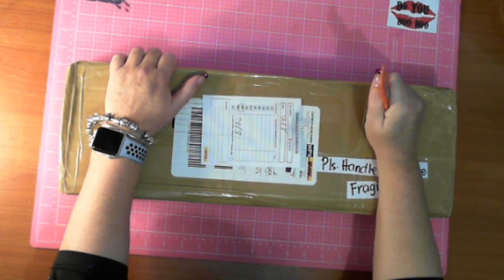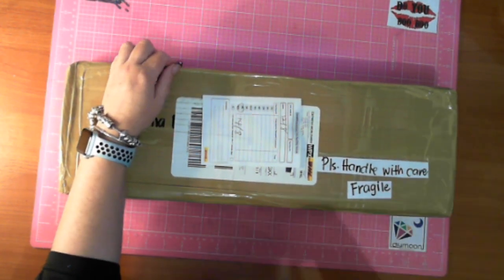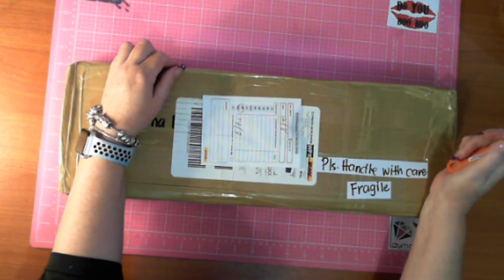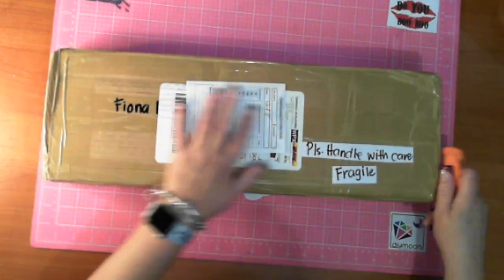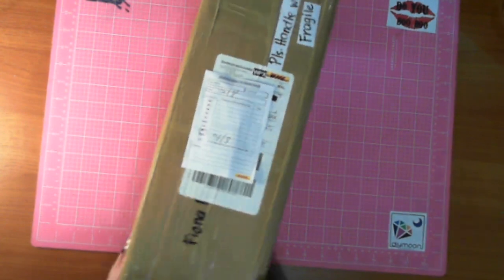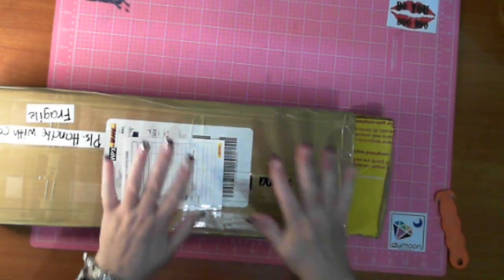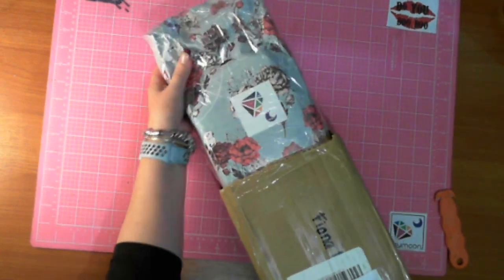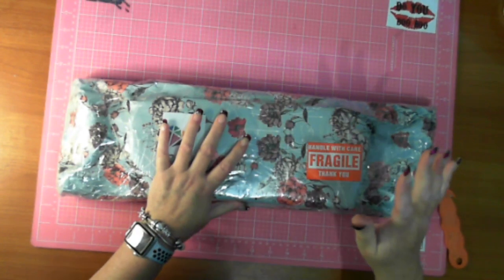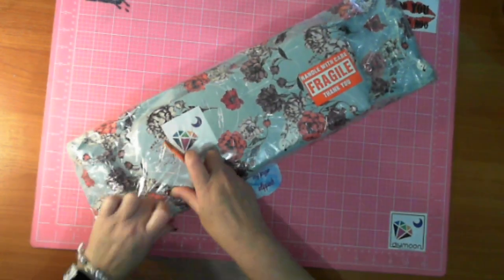This order was placed on Wednesday the 7th of August. They did a packing vlog which I'll link - I'll put the time in the corner. I ordered on Wednesday the 7th, received a notification from DHL saying a delivery was coming and giving me the option to change the delivery date. I changed it to Wednesday because I was on day shift Monday and Tuesday and I don't like packages arriving when I'm not home.